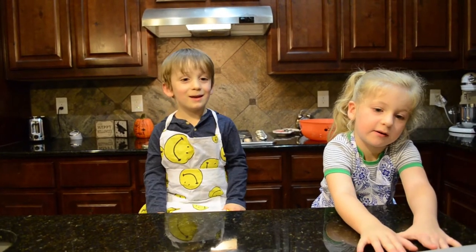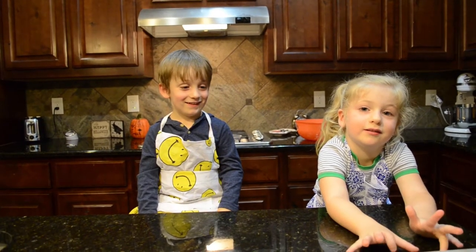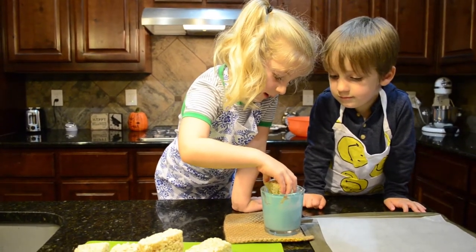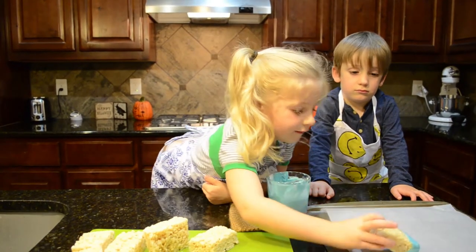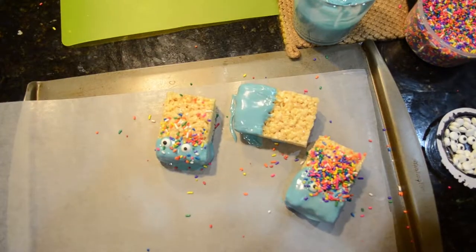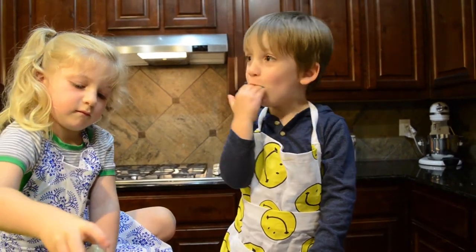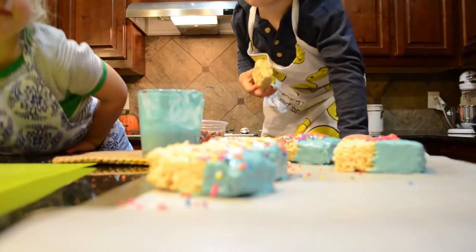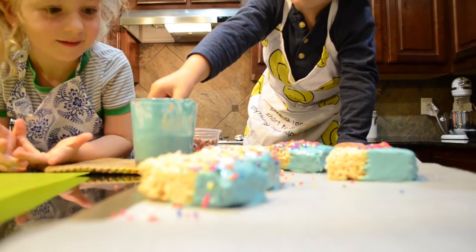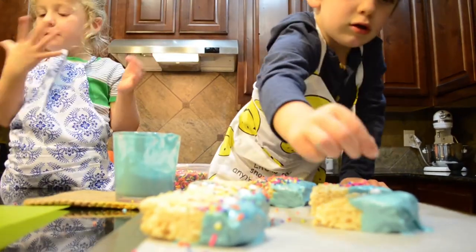We're going to use sprinkles and eyeballs. Yes! I don't think we get to use Jimmy's eyeballs. No, they're real eyeballs. Now what eyeball? One, two, one. One, two, one. It's interesting. Jimmy, I got one eyeball. Jimmy, look at the eye. I only have one eyeball. Oh. There. I have to. There. Got it.